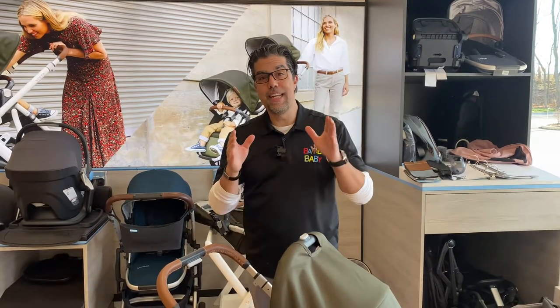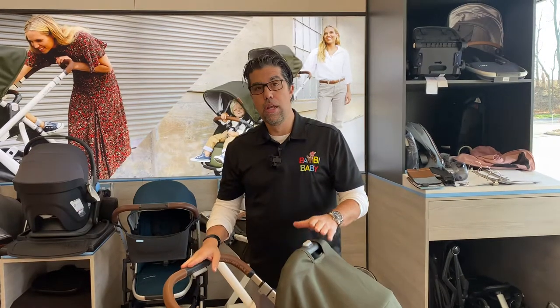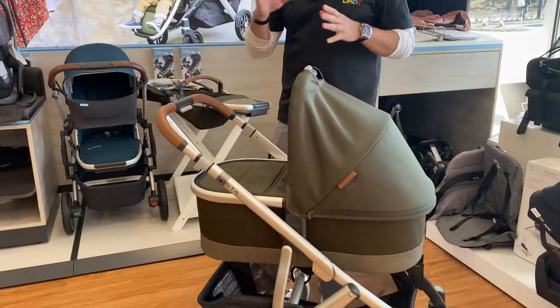Welcome to Baby Baby. Today I bring to you the UPPAbaby Vista V2 stroller. The V2 comes with a bassinet, stroller seat, adaptable to multiple children up to three, and is car seat capable.